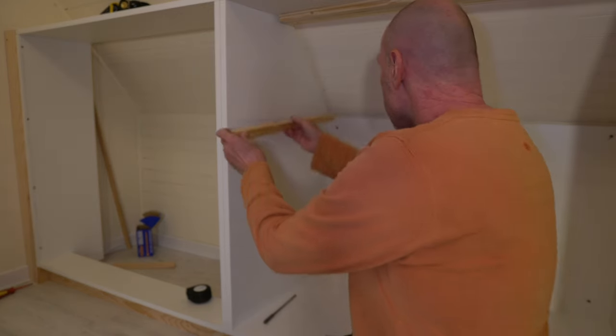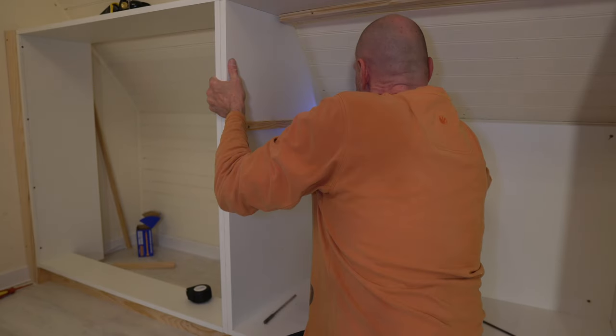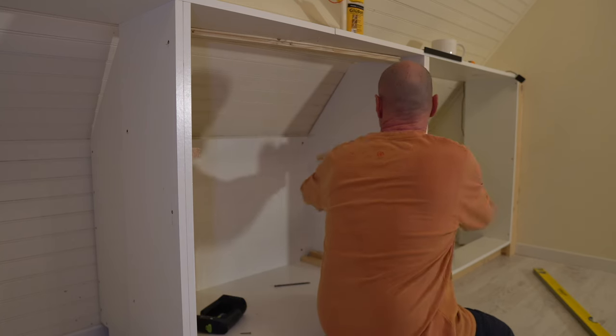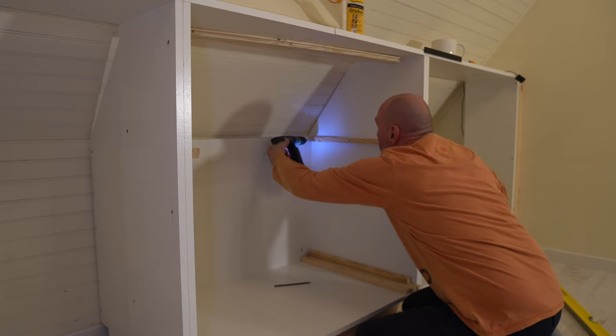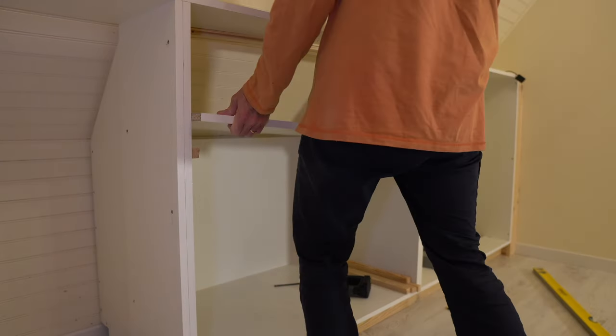Because of the back construction and because the roof cuts into the back of this unit, the top shelf is fixed permanently on inch by inch bearers. At the moment I'm not fixing the two other shelves because we're waiting to find out where they need to be positioned once we load up the wardrobe.